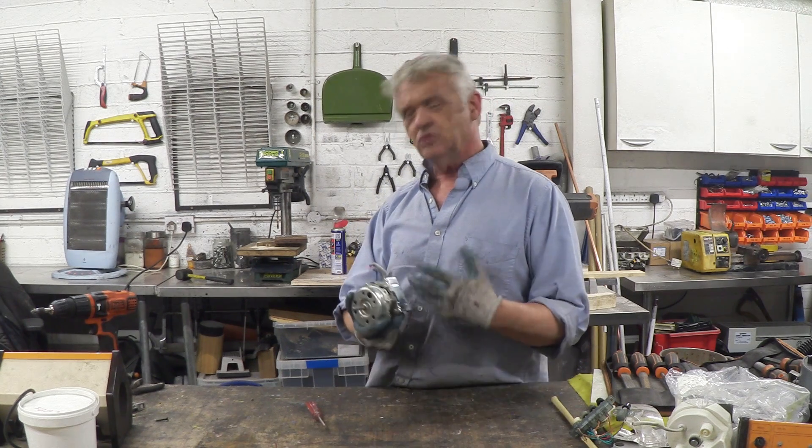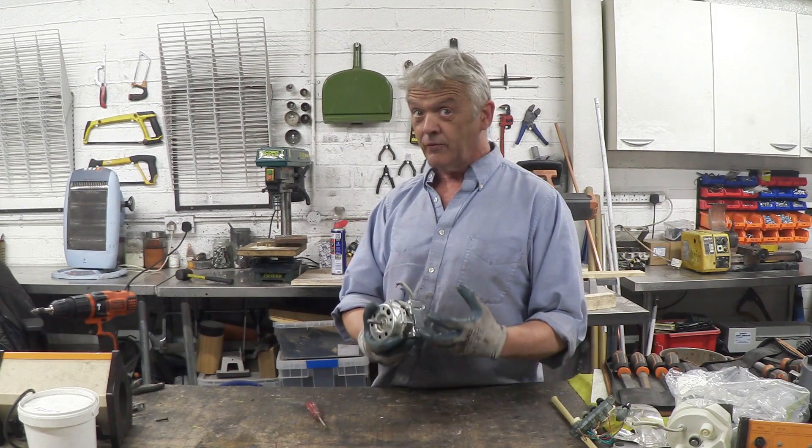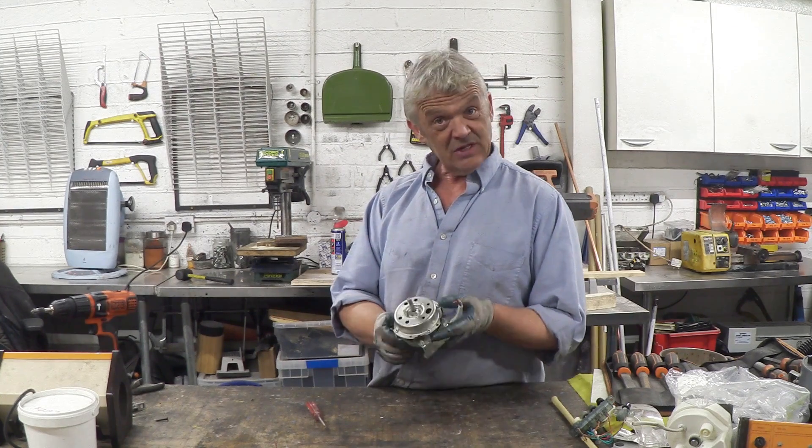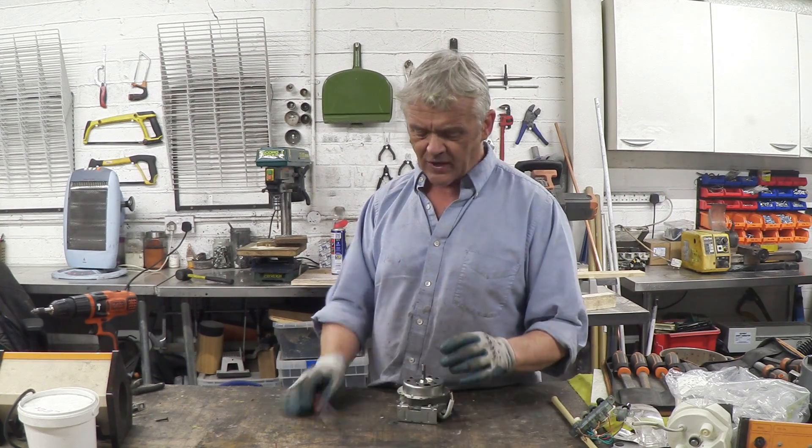This is an induction motor I pulled from an upright fan. Induction motors are perhaps the most popular fractional horsepower motors, certainly in the US, although here in the UK we do tend to use universal motors a little bit more, but these can be converted into generators.